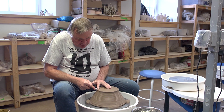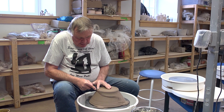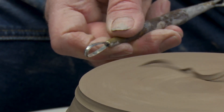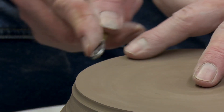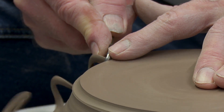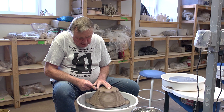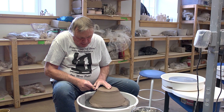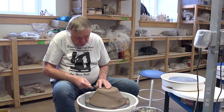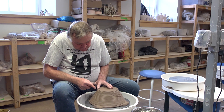It's important to hold your tool at a 45 degree angle to the clay, because that's where the cutting edge is. If you have your tool too flat or too far out, you don't get the same cutting action. I'm using my left hand on the pot with a little downward pressure to keep it on the wheel and to brace myself. You'll notice I've got my elbows on my legs for support so that my hands aren't bouncing around.